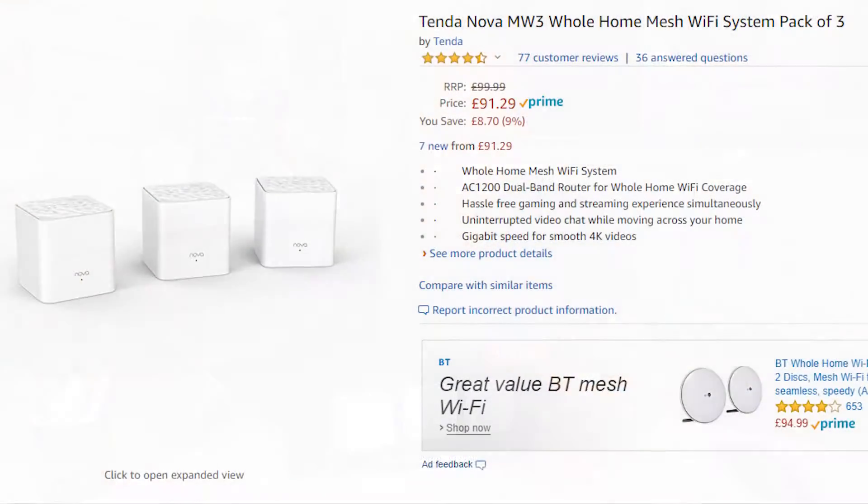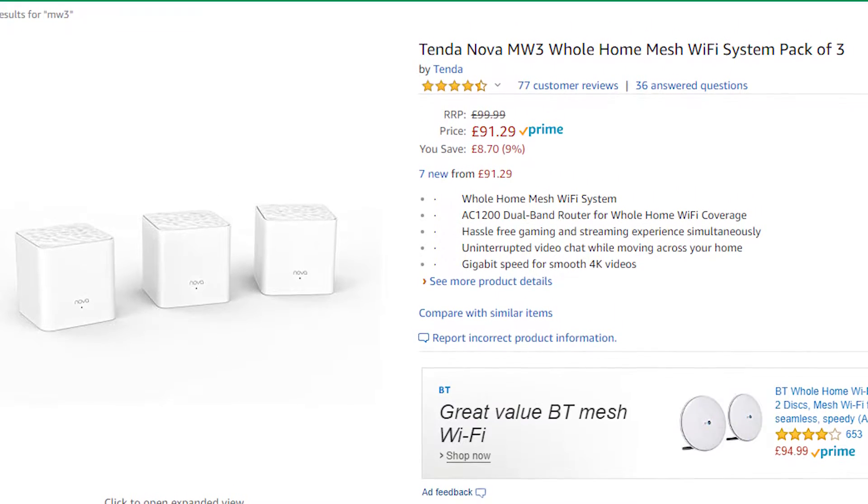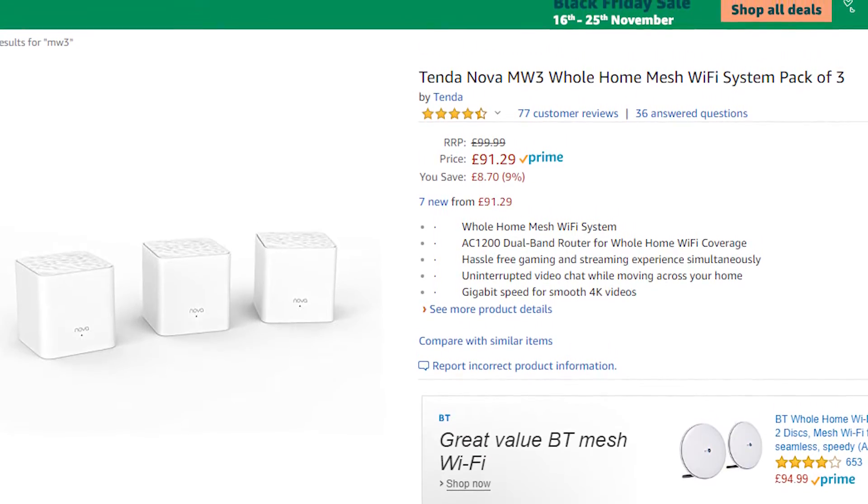These normally retail anywhere between £80 to £130 — they do fluctuate and there are sometimes offers — but £60 is a mental deal, it's Black Friday kind of prices, so I figured it'd be a good idea to get it and try it because I've always wanted to try one.